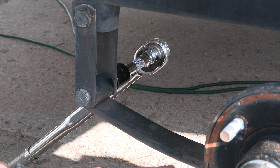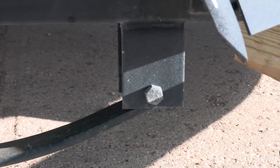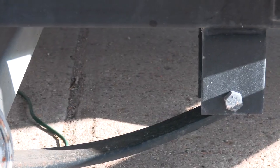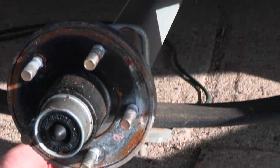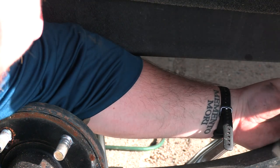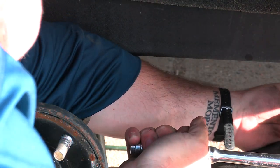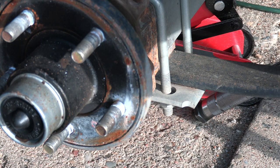So I'm going to loosen both of these — this one here and that one there. Then I'm going to loosen and completely take off this bracket right behind here. Now we're going to take off this bracket right here.